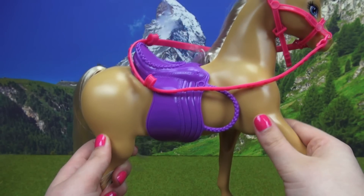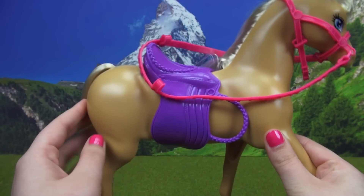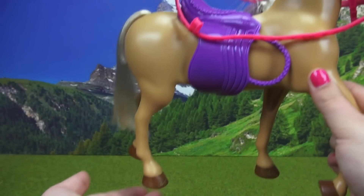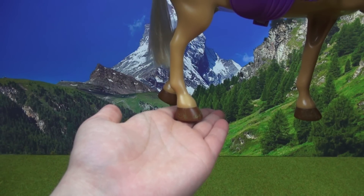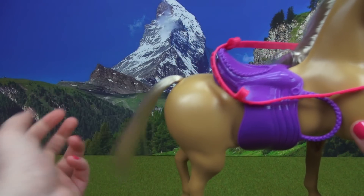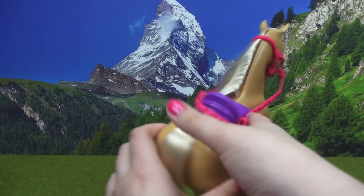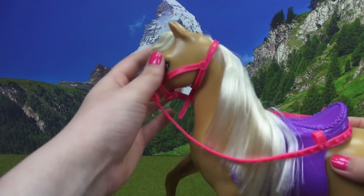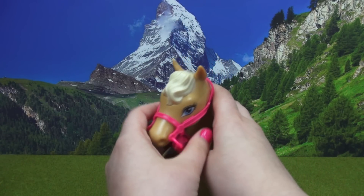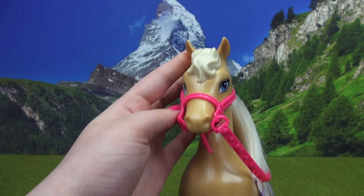Next up is the star of the show — Tawny the horse. Tawny is, well, a tawny color. Her entire coat is made out of hard plastic. She has these dark brown hooves that are actually quite wide, and she does have some really light blonde hair for her tail, which is actually made out of real hair. There is a part of her mane that is hard plastic up between the ears. Tawny has these beautiful blue eyes and really perky little ears.